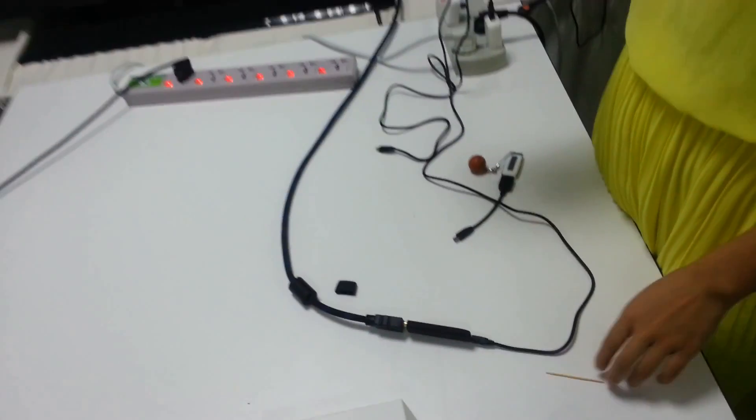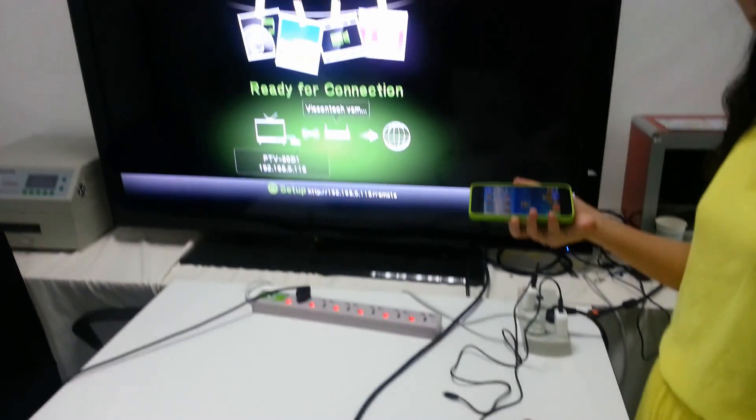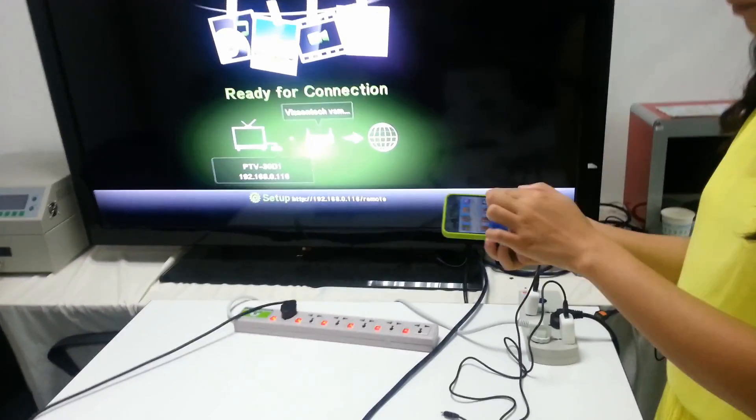V5 includes three powerful functions, including the DLNA, mirror cast, and airplay functions. The first step, we will show you the DLNA function.